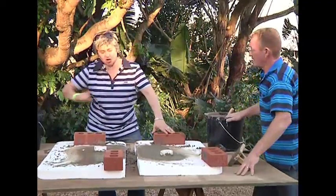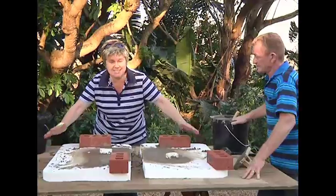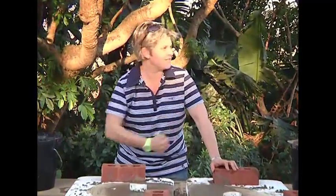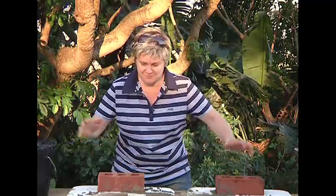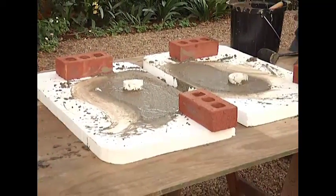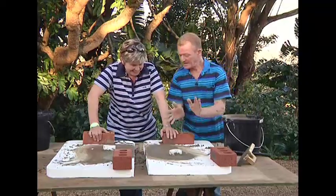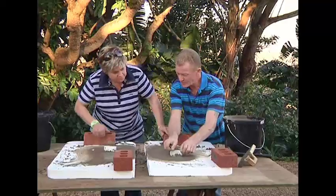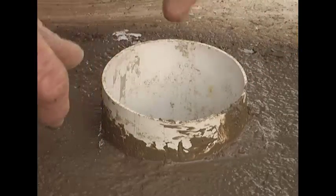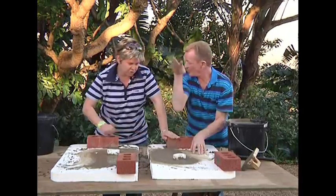Now all we do is leave it to dry. If you see there's going to be a bit of rain, cover it with some black plastic — that's advisable. The longer you leave it to cure, of course, the stronger your mixture becomes — and that's ultimately what we want. Leave it to cure — that's going to take a good few days. Also, about three hours in, come and just turn your PVC pipe a little bit, and come back a little bit later and make sure the pipe is loose, because we want to remove it.